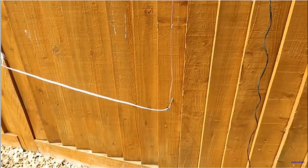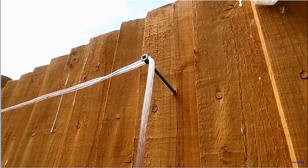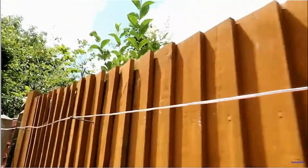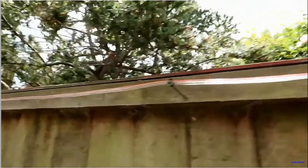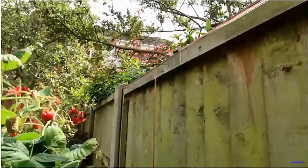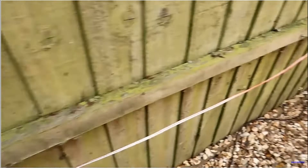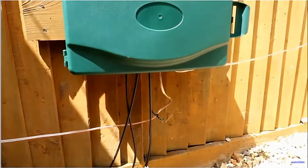So the main change is this new ALA100 loop, which is — as you can see — on standoff screws fixed to the fence, and we reckon we've got about 15 meters in total. It just goes there behind the raspberries, down and then back, and down up into the box.